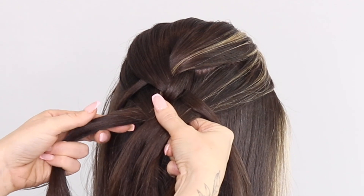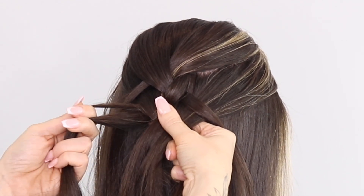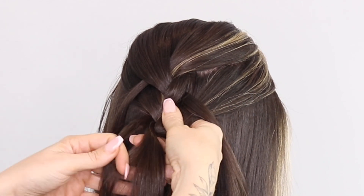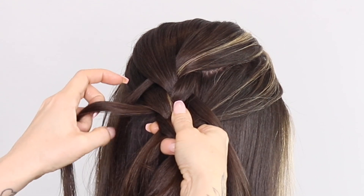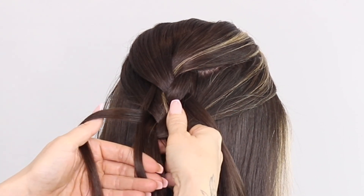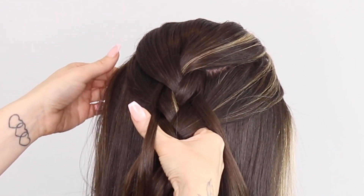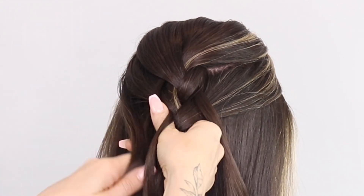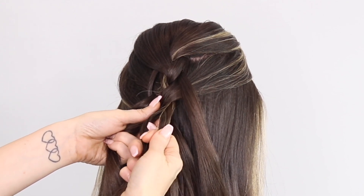You're coming back to the left hand side. Before you cross over, you're going to leave a little piece out. You're going to swap your top one for your bottom one — like so, leaving that bit out. And then you're going to add in hair. Start the whole thing again, leaving a little section out.